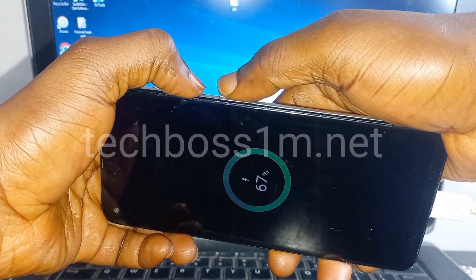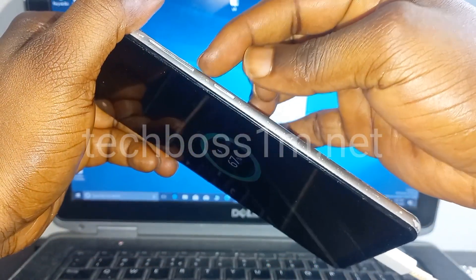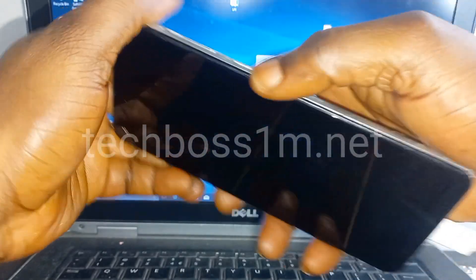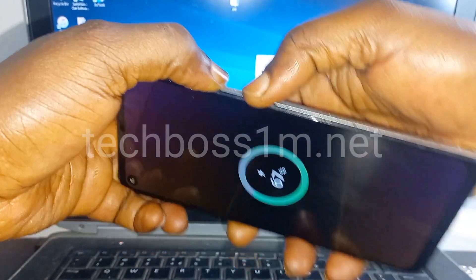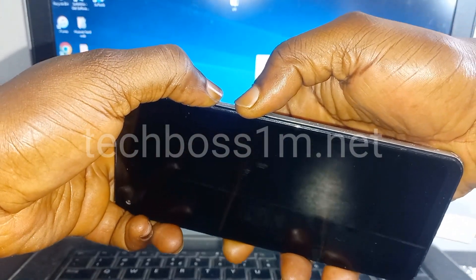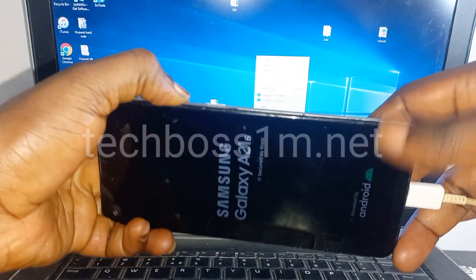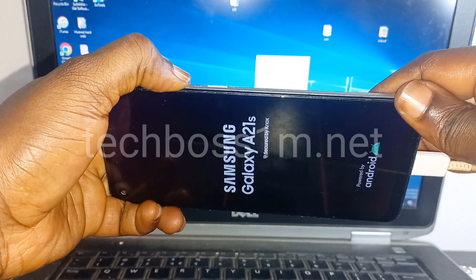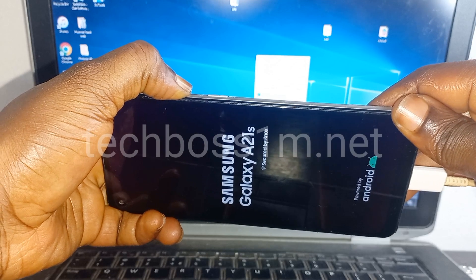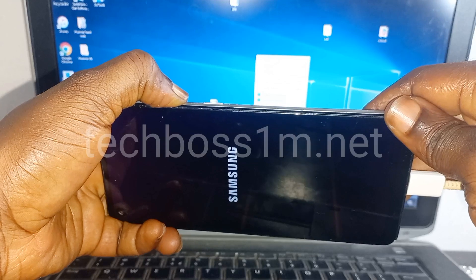Press and hold on the down volume plus the power button. Press and hold them again — down volume plus the power button. Release the power button and hold on the down volume. Hold on the down volume.